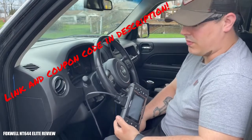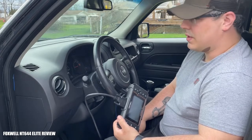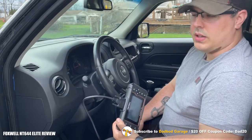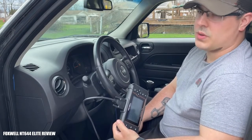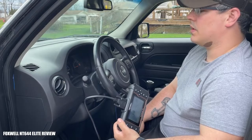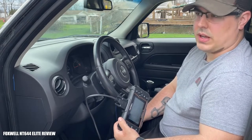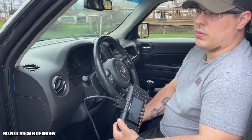I'm going to do a deeper dive with the Foxwell NT644 Elite that I reviewed in a previous video, and see what kind of live data we can get from it to determine if there actually is an O2 sensor fault. Originally the car had been brought to me for a transmission — it needed one because the input shaft bearing, which is notorious for going bad on these, actually galled the case, so it needed an entire transmission. Having the battery out while doing the transmission cleared the O2 sensor code, but I'm going to check the live data for any traces of why it would have tripped that circuit.